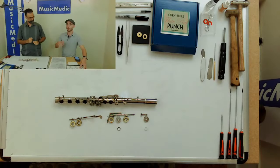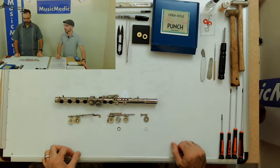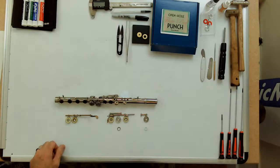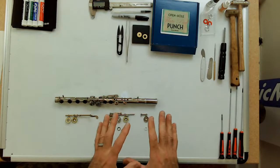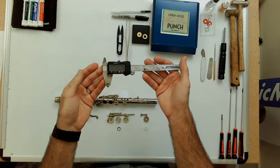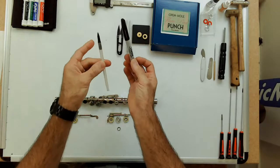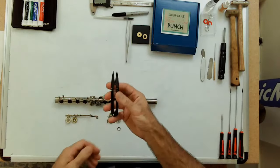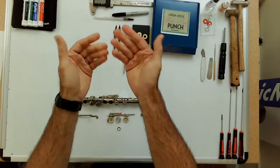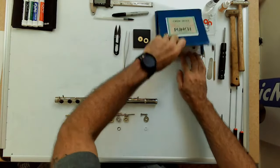So the way we fix the pad into the pad cup is the main difference. Here's pretty much everything you would need to do from start to finish: some calipers to double-check the pad diameter or grommet, two kinds of pens — a regular ballpoint and a felt tip — some small spring-loaded scissors, tweezers for grabbing smaller stuff, and pads in case you need to replace one. Also an open hole punch flute set.